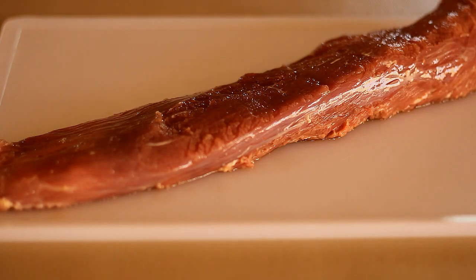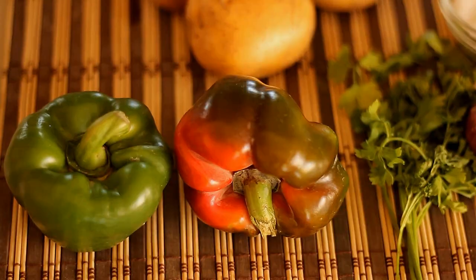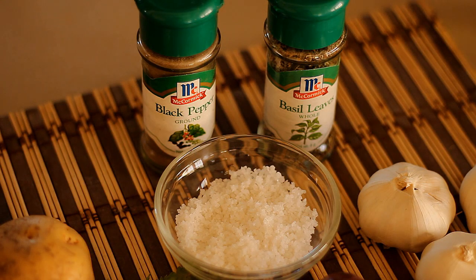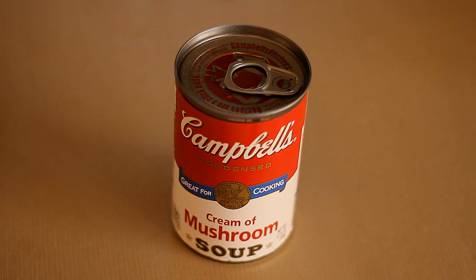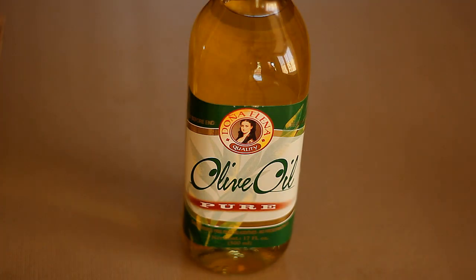So first we'll be needing some tenderloin beef, potatoes, parsley, onions and garlic, bell pepper, and then for seasoning we have salt, black pepper, and basil. And then we'll also be needing Campbell's cream of mushroom soup, and then some cheese and olive oil to cook everything.